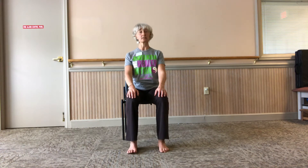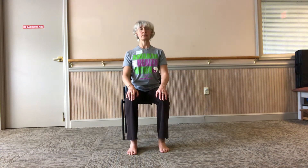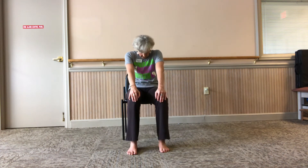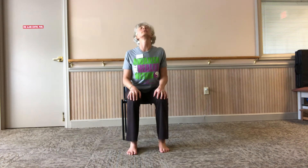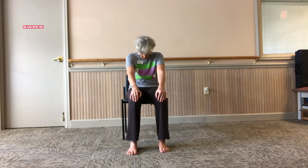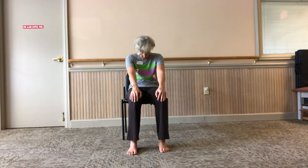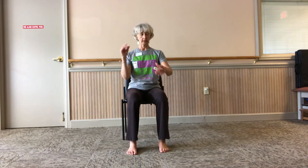Let's get into cat and cow. For cat and cow, it's a flow, so don't stay stuck in any one place — use your breath. Breathe in, arch your back, look up, open your front body. Breathe out, press your belly towards your spine, tuck your chin in. Breathe in, open your chest. Breathe out, tuck. One more time — deep breath in, deep breath out. Come back to the resting position.